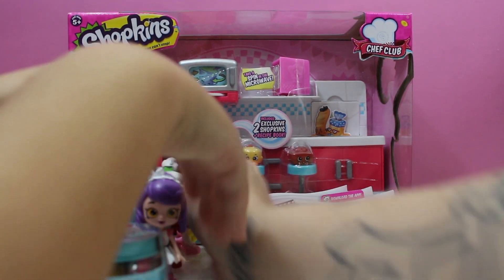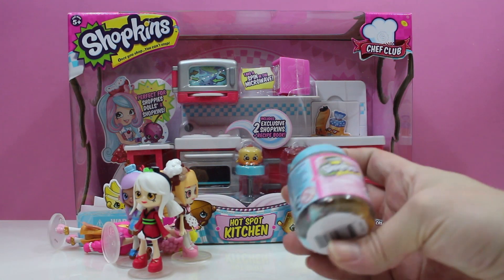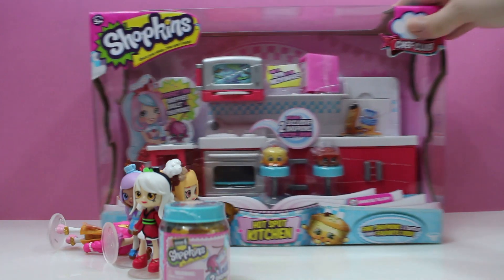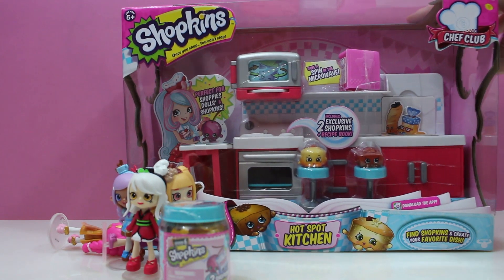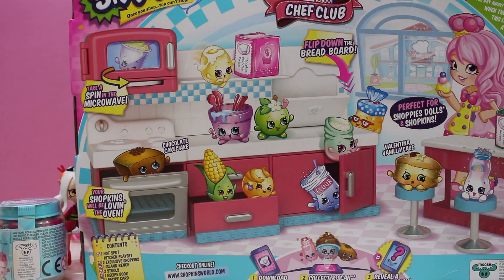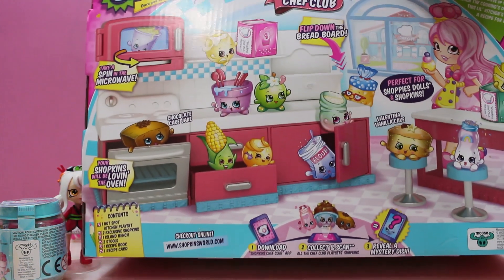Get all these Shoppies out of my way. We also got two season six blind jars. I got one — Chef Club. We got chocolate cake Jake, and we got Valentina vanilla cake. We got two brand new cakes.